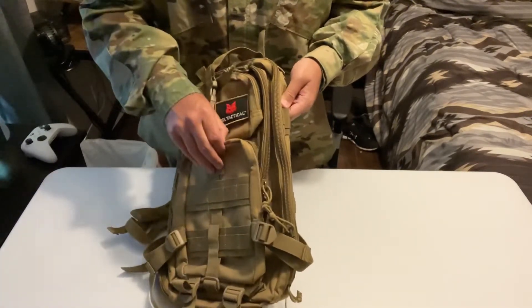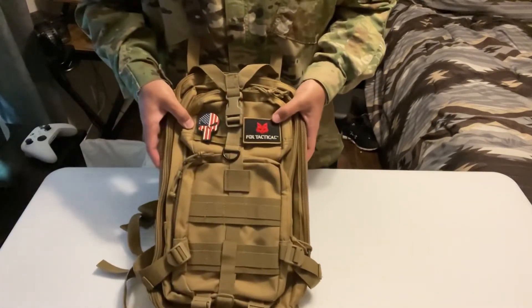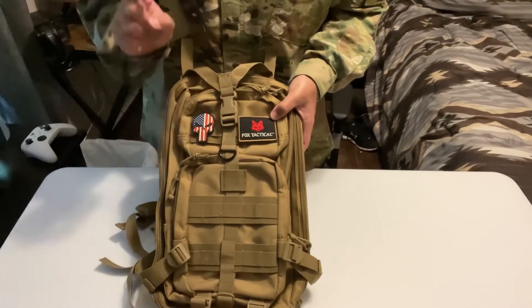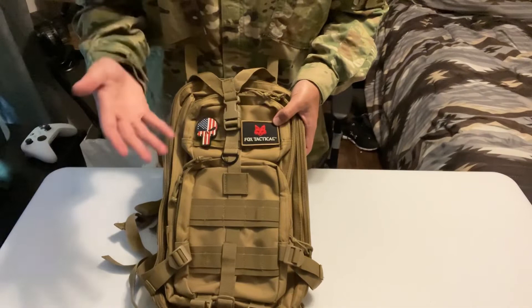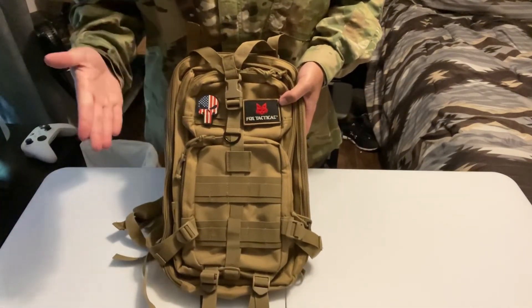I don't know exactly how much this cost — like $20 or $40 or something. I'll have a link in the description to Fox Tactical or Fox Outdoor where you can find backpacks, loadout bags — it has everything, like gloves, gear and all that. Not like Highland Tactical, but yeah.